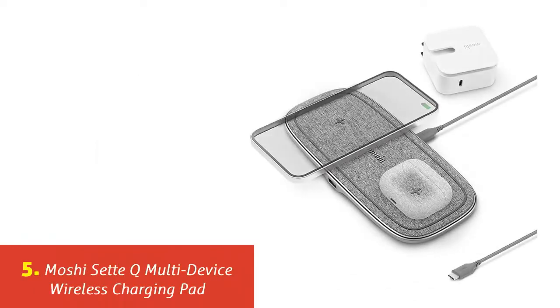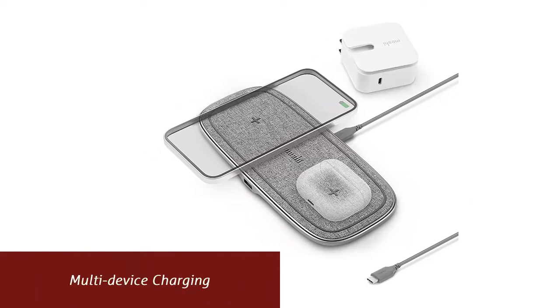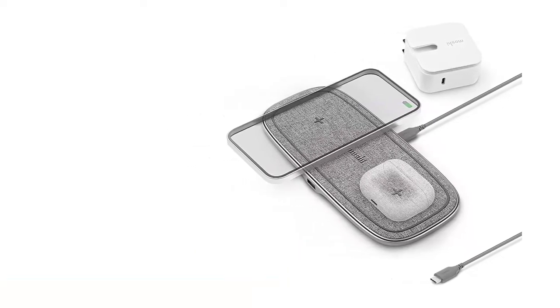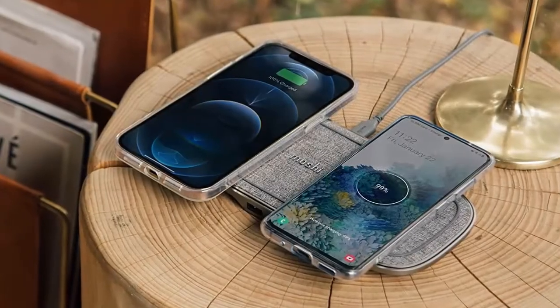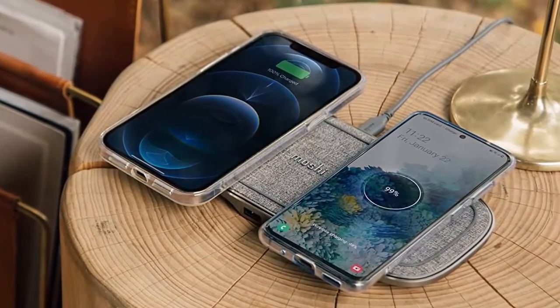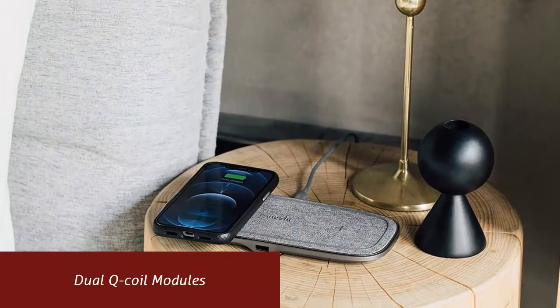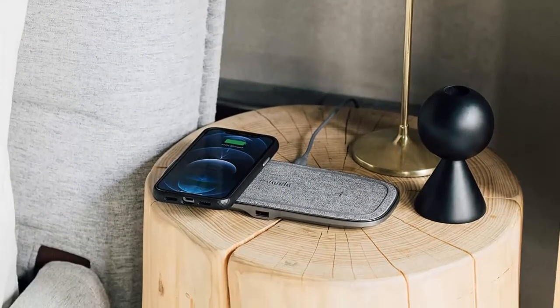Our list at number 5: Mashi Set Q Multi-Device Wireless Charging Pad. Charge your phone and earbuds wirelessly at the same time by simply placing them on Set Q. For device-heavy households, Set Q serves as a central charging station in the living room, kitchen, or home office. Supports wireless charging for Qi-certified devices from major manufacturers including Apple, Samsung, Google, and Sony, as well as wireless charging cases for AirPods, Pixel Buds, and Galaxy Buds.